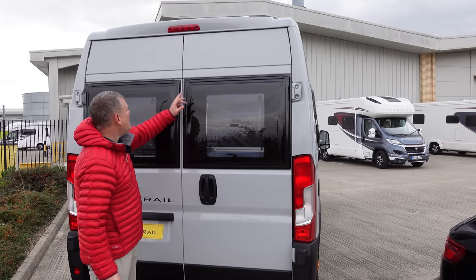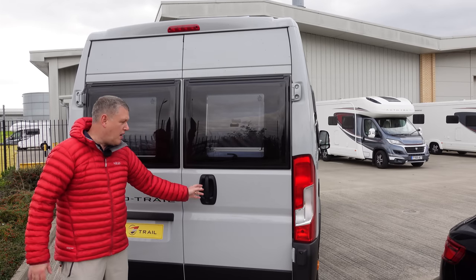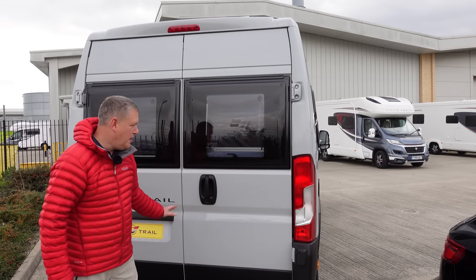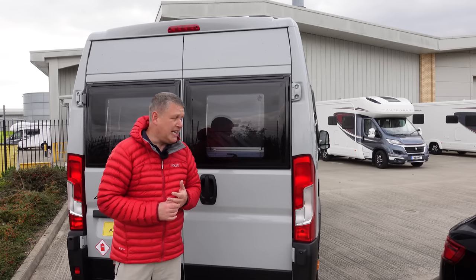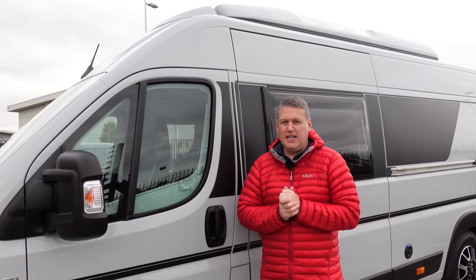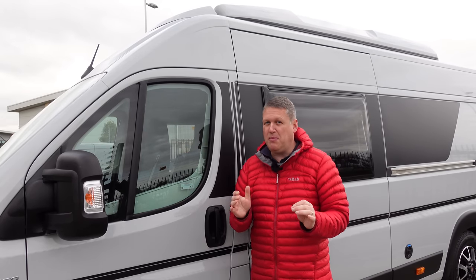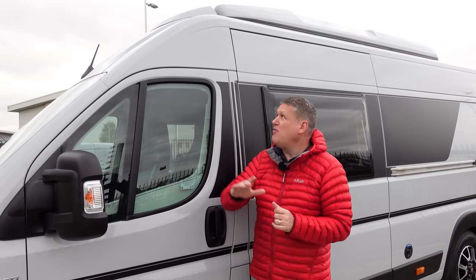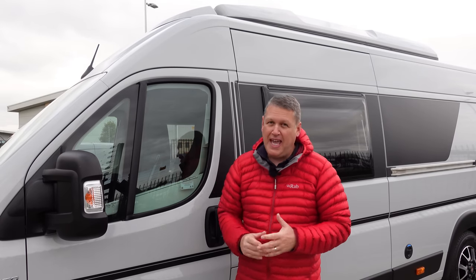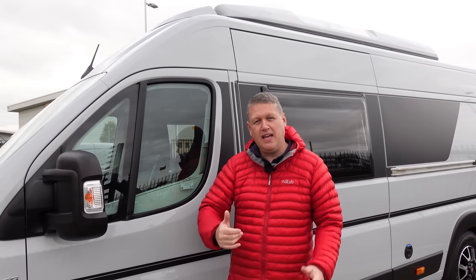This is the rear of the van - it's got a high-level brake light, windows on both barn doors, and opening barn doors. This is a special part of the van; you'll see why the Expedition 68 is so cool, particularly if you're a mountain biker or road cyclist - it's got features designed specifically for that sport. The van also has a pop-top roof option, which is a brand new roof for 2022. We'll pop it up now so you can take a look, then go inside.